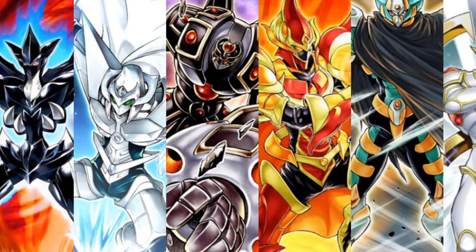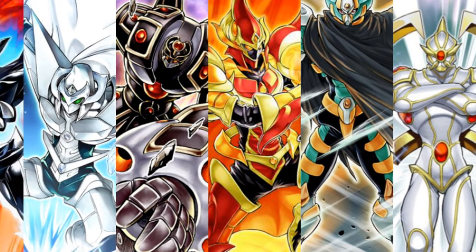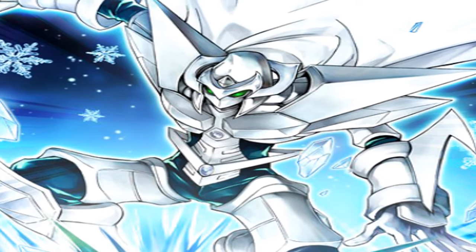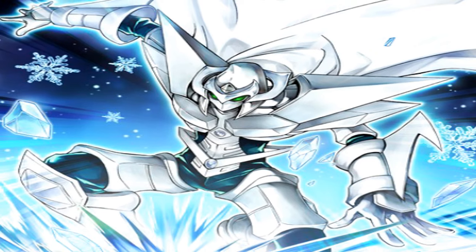So for this episode, we'll be focusing on the six main Omni Heroes that each represent an attribute in Yu-Gi-Oh!, starting with Elemental Hero Absolute Zero, which of course requires one hero monster and one water monster. It must be Fusion Summoned, and it gains 500 attack for each water monster on the field, except for Elemental Hero Absolute Zero.